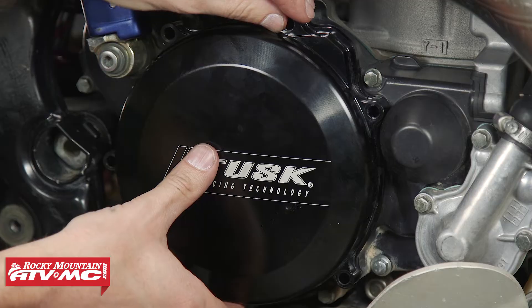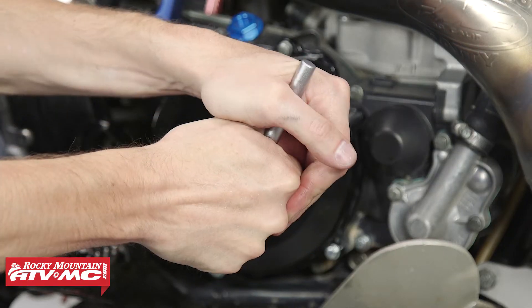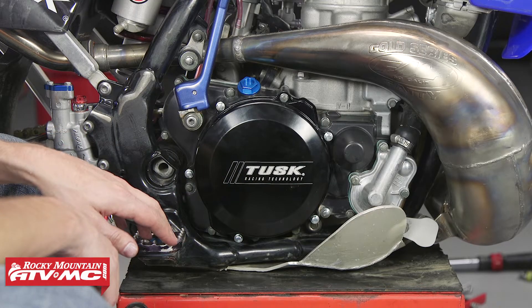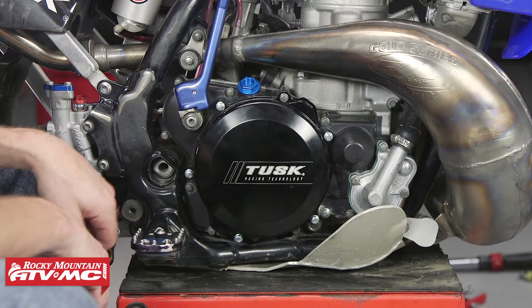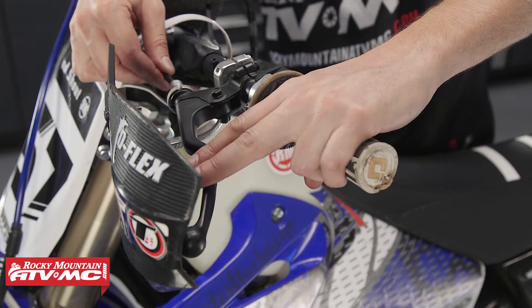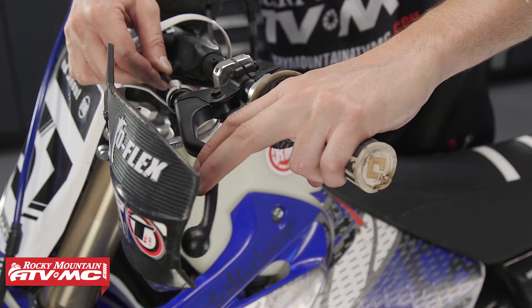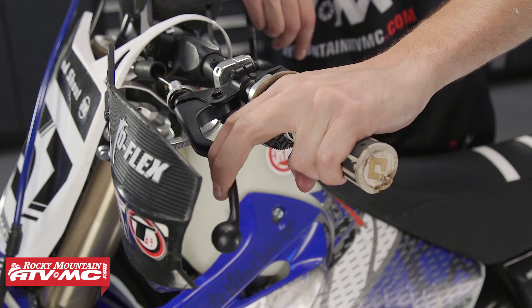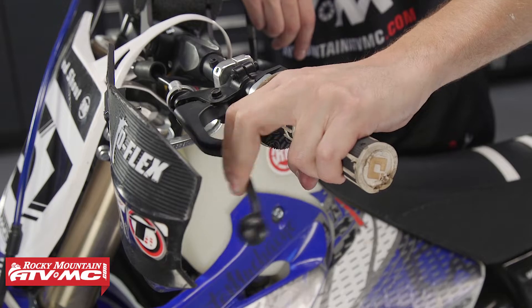Now we can go ahead and put the clutch cover back on. I'll go ahead and put oil in the bike, get the brake pedal back on, adjust my cable free play, and this clutch should work a lot better. I've set my cable tension — got two or three millimeters of play in there, which is very important. And the clutch is not only a lot easier to pull, but it's got a lot more positive feel. That definitely solved our problem.